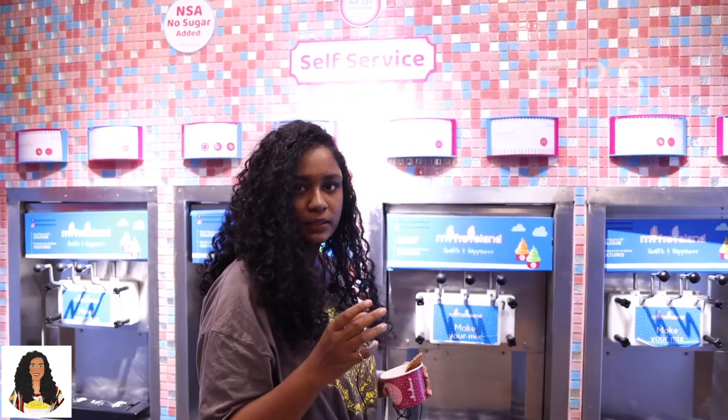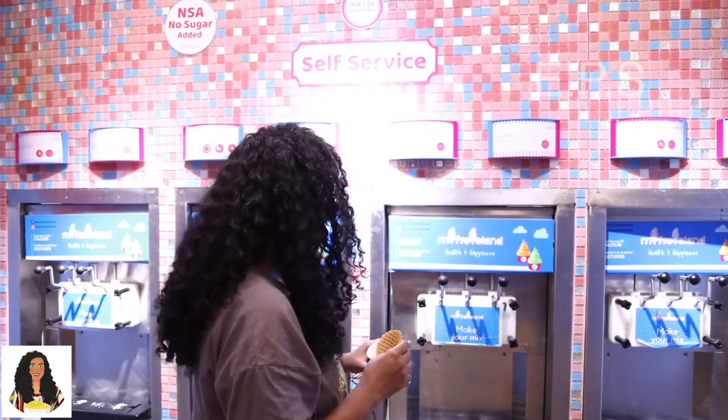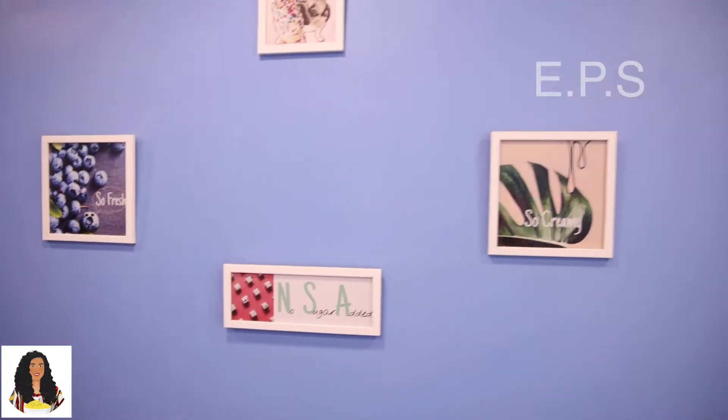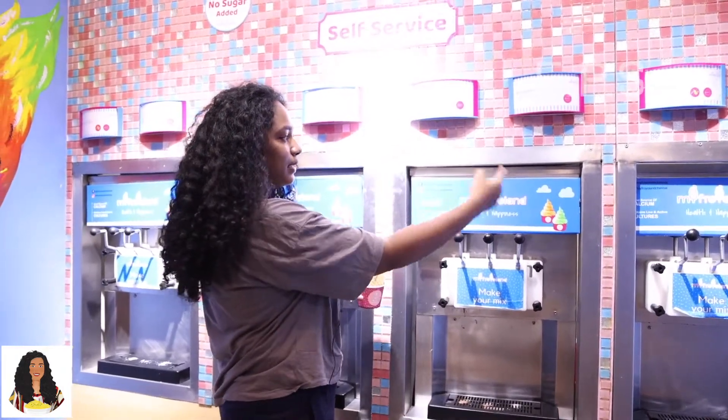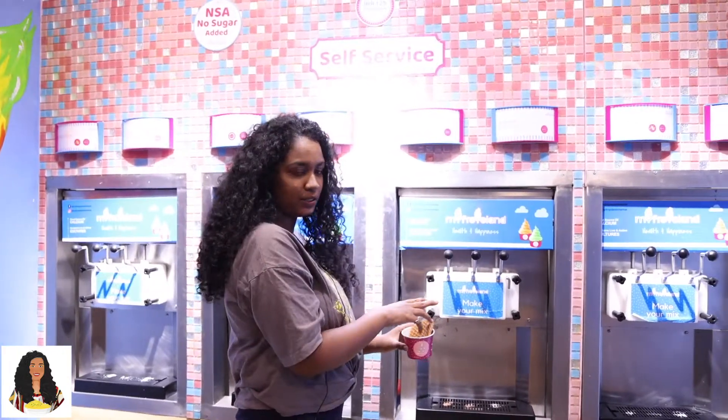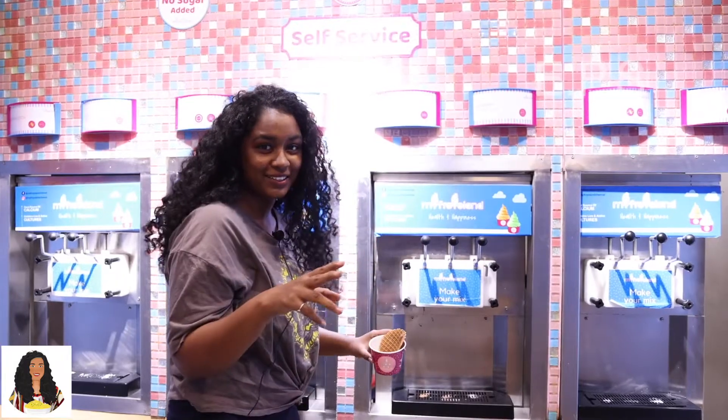This is a yogurt-based ice cream. We have gluten-free products. On the left side, we have gluten-free, and on the right side, we have gluten-free cheesecake. I usually do everything — I will mix it.